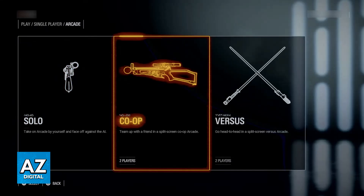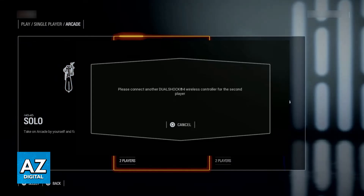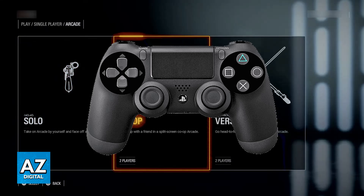Once you choose any of the modes, either Co-op or Versus, you will be able to set up the session, and once you customize your Arcade, you can go ahead and start. Usually you will see this pop up during the setup: please connect another DualShock 4 wireless controller for the second player. All you have to do is plug the secondary controller into your PlayStation 4, either with a cable or wirelessly.